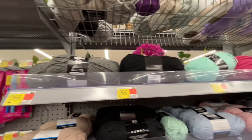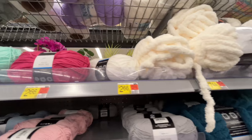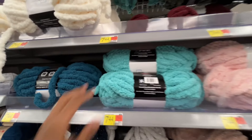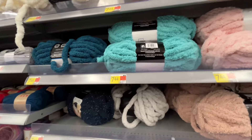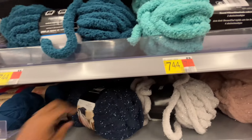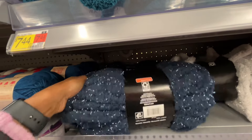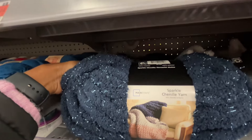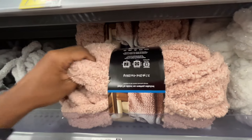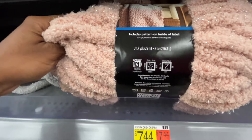Now onto the yarn. Up here is the Mainstays, which is the Walmart brand — I've never used it before. $7.44. This feels so soft. I love that color — one of my favorite colors. Look at the sparkle on this one. That'd make a really pretty blanket. Sparkle chenille yarn — my daughter would love this color. So pretty. $7.44.